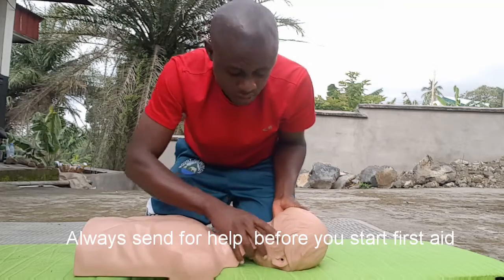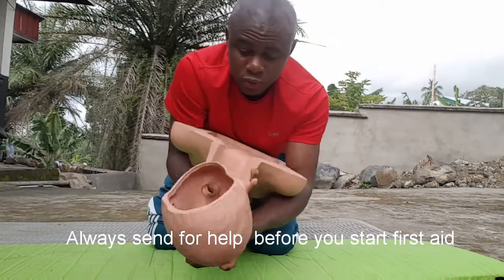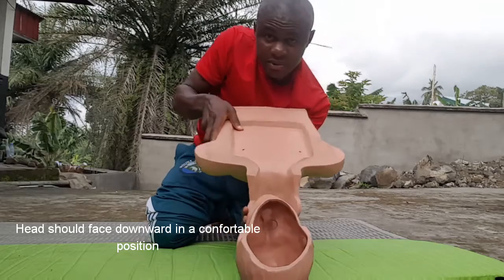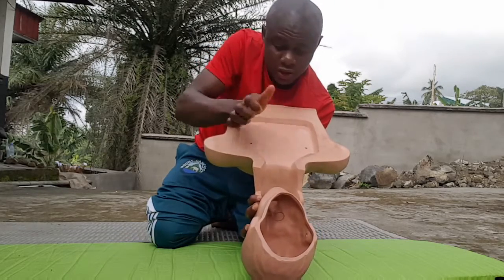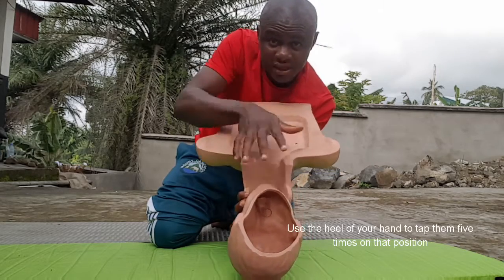You will take that small baby. The first thing, you will put this foot for this your hand. You will position it so. Your hand will support the head comfortably. The head is face down. You use the back of your hand. You will tap it back five times.